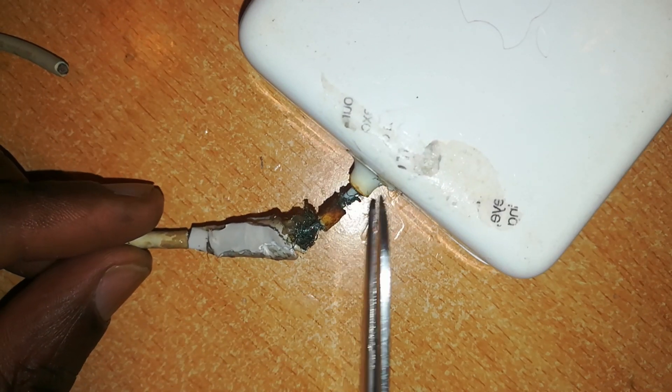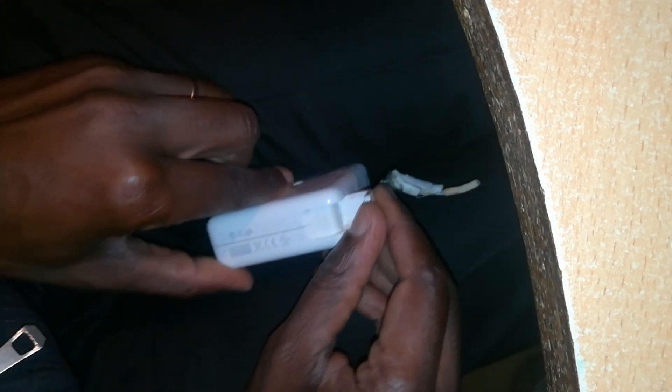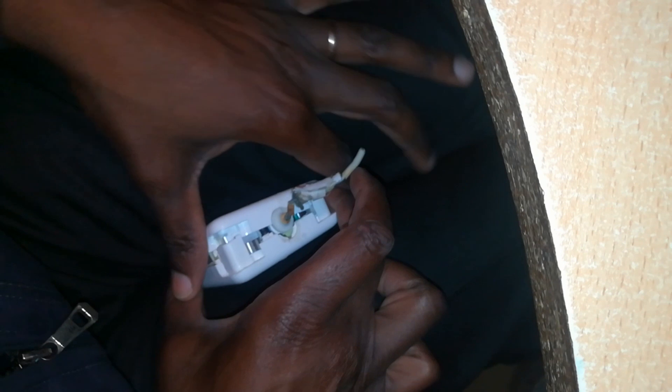Then I'll open up this charger body. If you do not know how to open these chargers, let me show you how. Hold it between your knees and using a long-nose pliers, put the pliers in between these two ends and the clip, then pull apart. That's how you open a MagSafe charger. Make sure you don't lose any of the clips — pick them and put them somewhere safe.